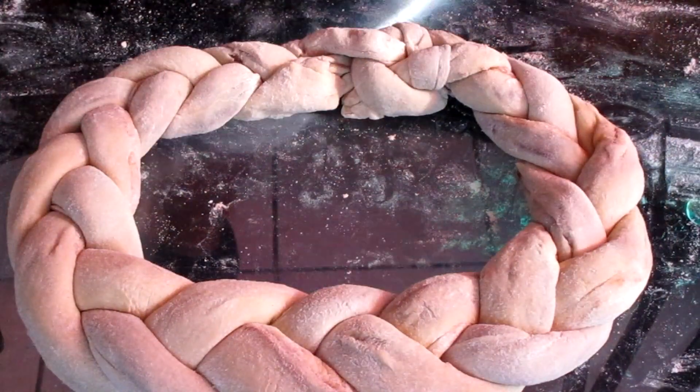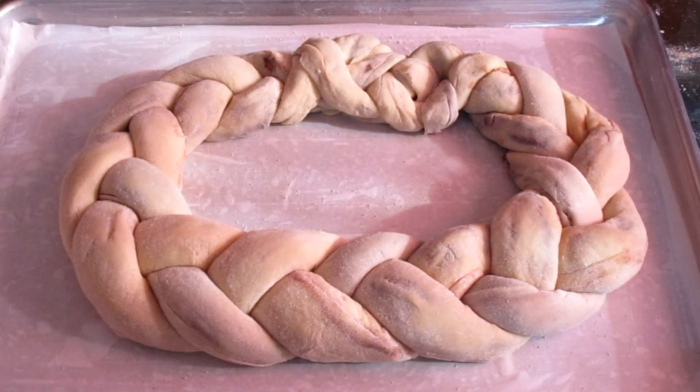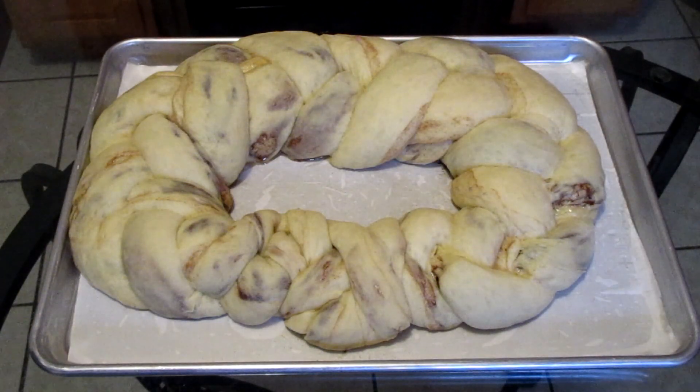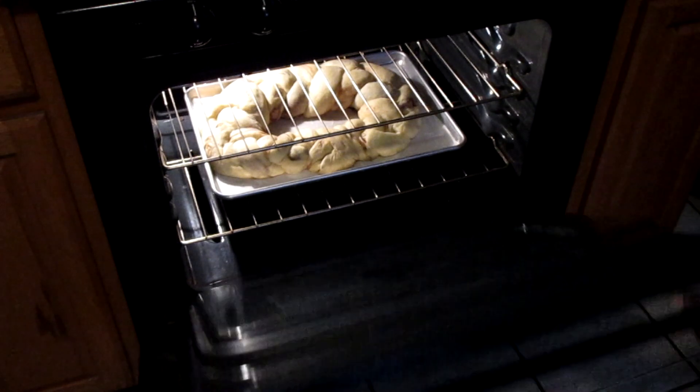Now that we have our king cake braided and shaped, I'm going to let this rise for about one and a half to two hours. And this is how it looks after one and a half to two hours. I'm going to place it in my oven and bake it at 350 for about 25 minutes.